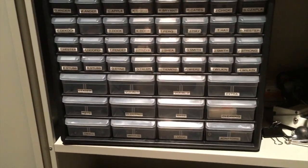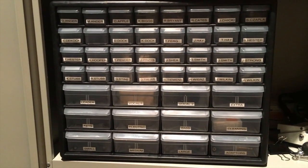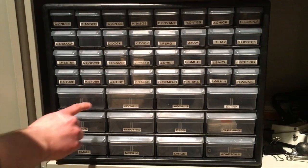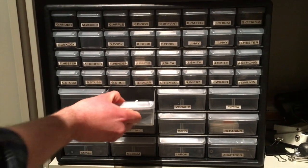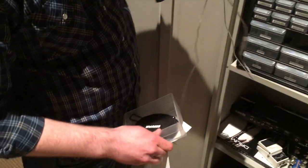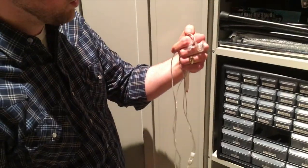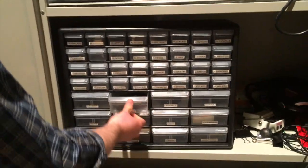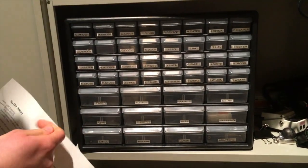I'll show you the location of the in-ears first and have the camera zoom in on this. This is where we store our stuff, so when you come in to practice, you'll grab the drawer down here that is you. So if you're vocal number one, you'll pull that out, unzip the pack, and pull out just the in-ear monitors you see right here, and put the case back in the drawer.